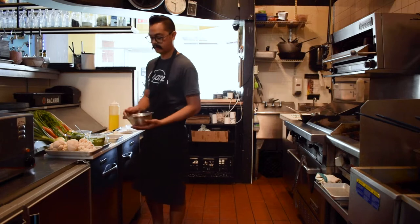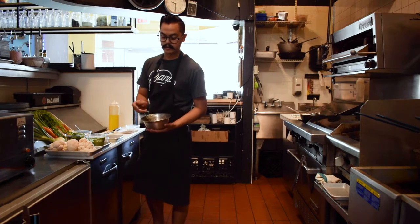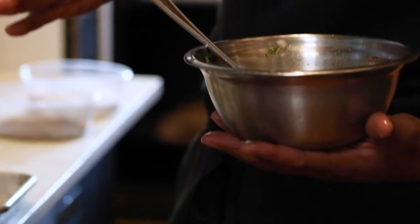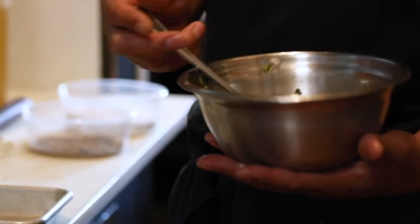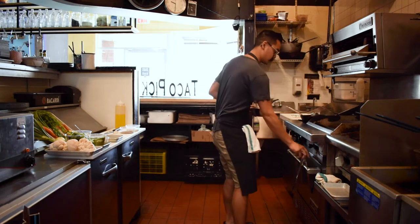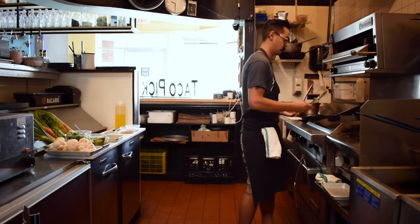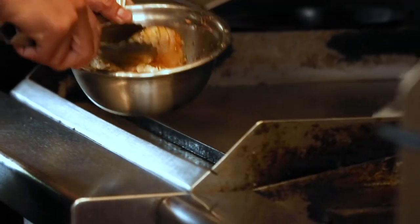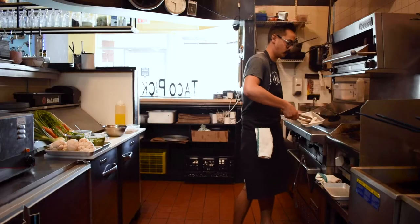I also started marinating some prawns in some fresh cilantro, white onion, canola oil, and just a little bit of smoked paprika. I'm going to take my shrimp and sear them on both sides so they're completely cooked, and also my mushrooms.